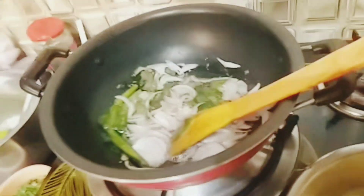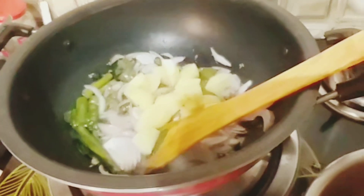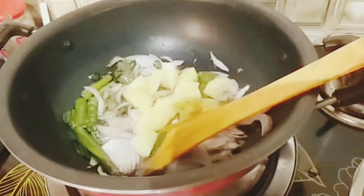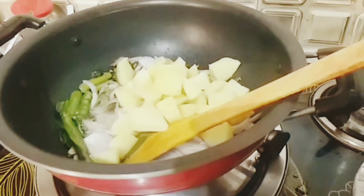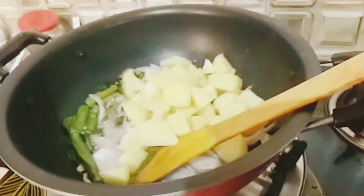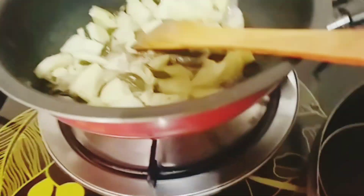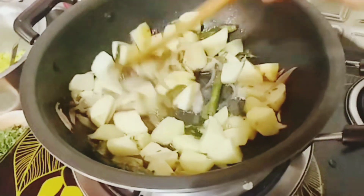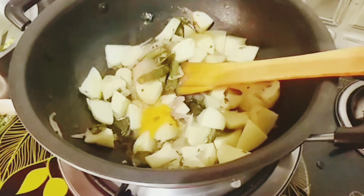Cut the potatoes and wash them. Add the potatoes and cook them. Let's fry it in the pan.